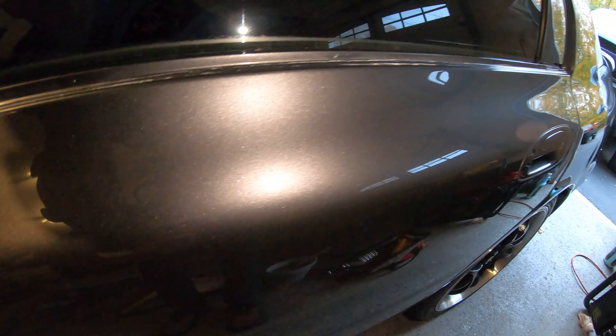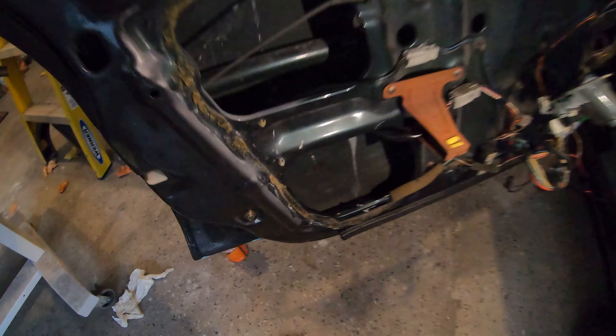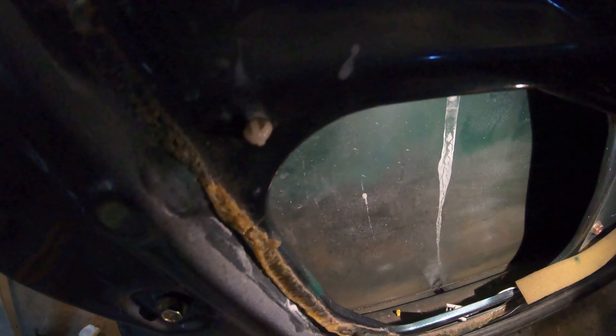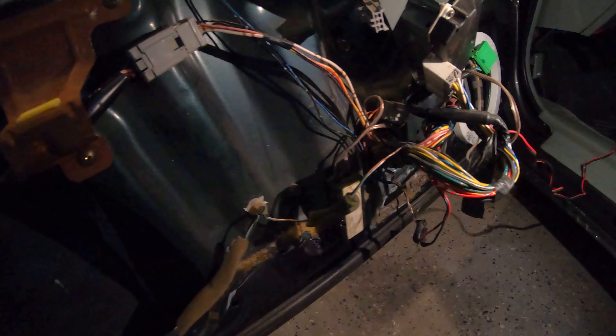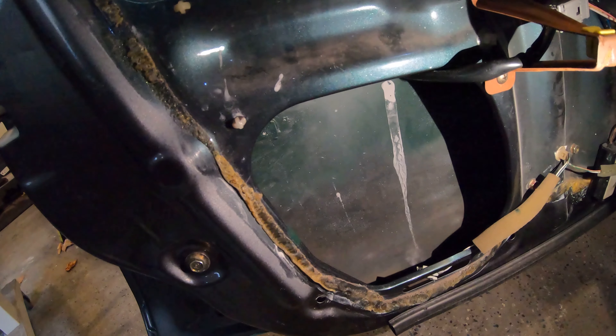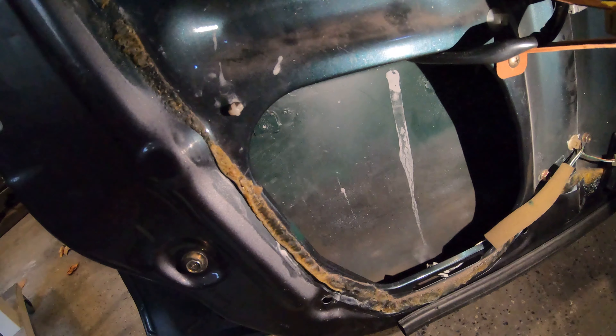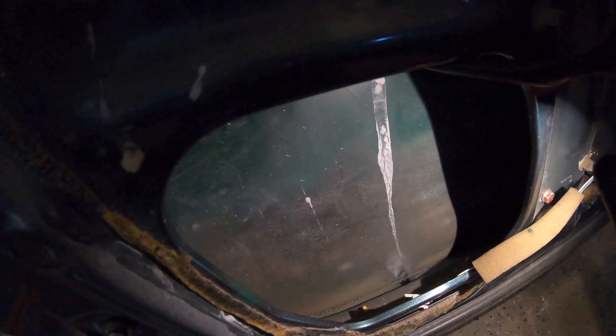Look at that metallic — that looks so good! Anyway, I'm going to go ahead and douse the whole crevice there with some of this cavity wax and try to keep it from rotting out. Then I can start putting all these doors back together. I got two of them apart right now, and I think I'm going to take the other two apart as well and take this time to clean out the bottoms and throw some cavity wax in there. That's what I plan to do today.